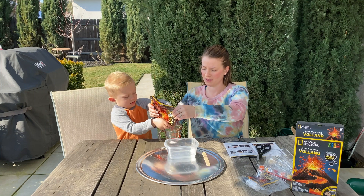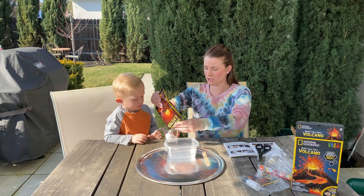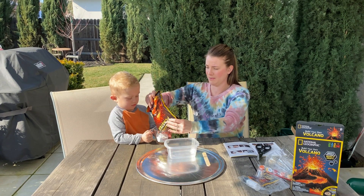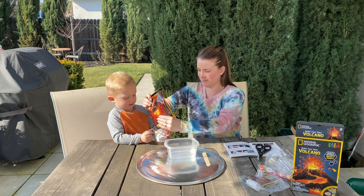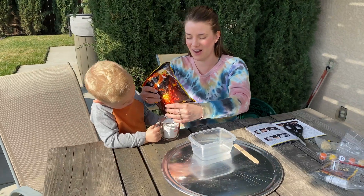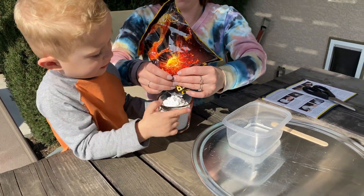Can you help me pour it in? Can you shake that for me so that it gets all nice and even? Good job, you're a good helper. Not quite hot lava yet — getting close though.